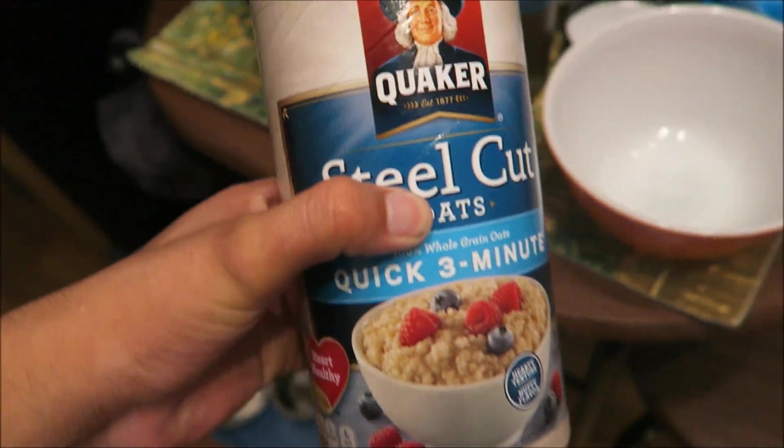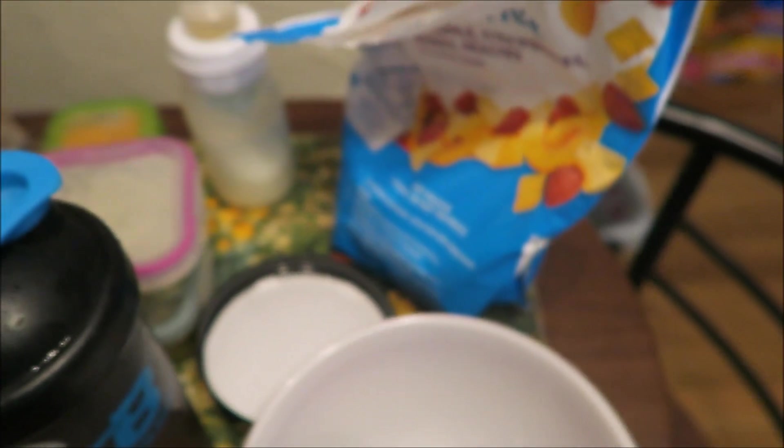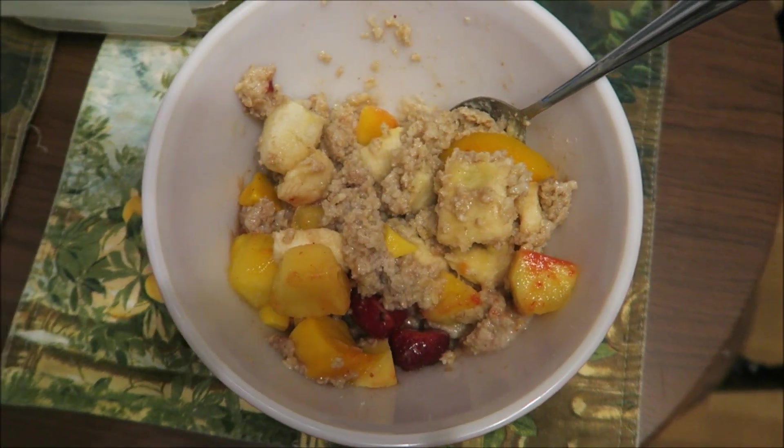Now we're home. I already made my protein shake but there's barely any protein powder left — it's going to be enough to make my steel-cut oats though, which is really good. I got the frozen fruit right there. I usually like to put a banana in. Here I am ready to go to work. That's how you make a dope breakfast — let's get it!